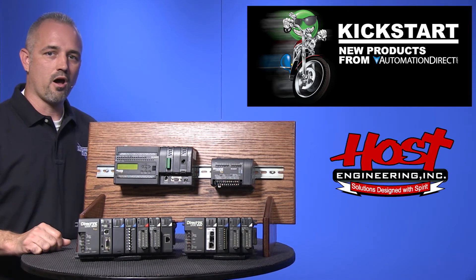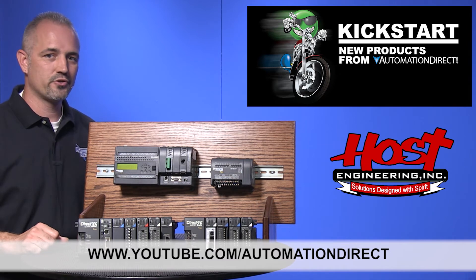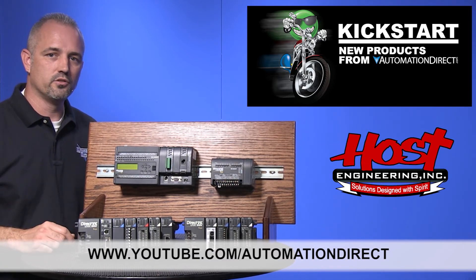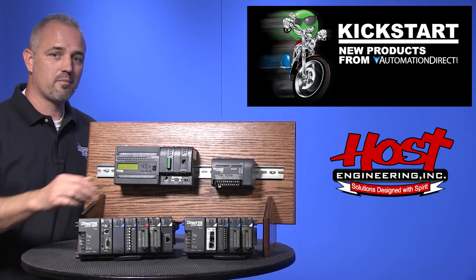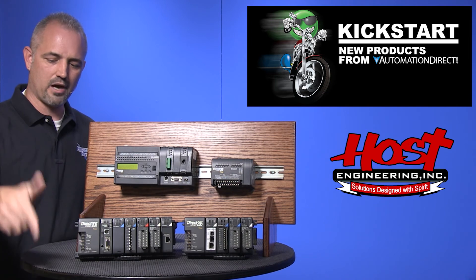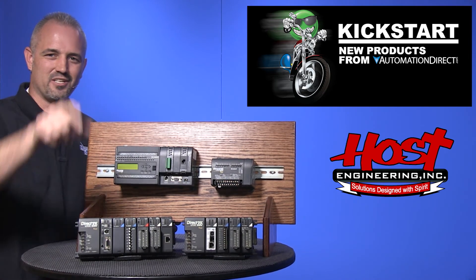Check back with us often on AutomationDirect's website or on YouTube.com/AutomationDirect for more Kickstart videos. And if you are watching with us today on YouTube, please let us know what you think about these new counter modules or how you plan to use them in your next application by dropping us a comment down below. Thanks for watching and we hope to see you again soon!